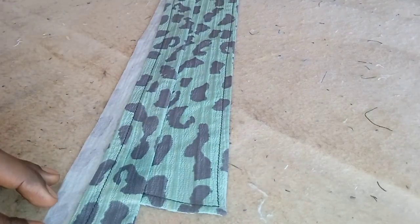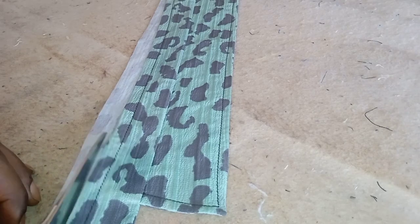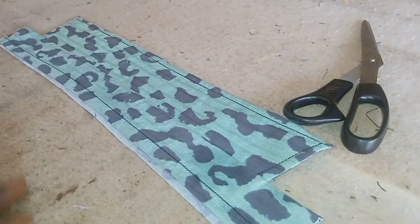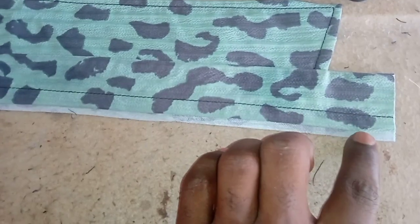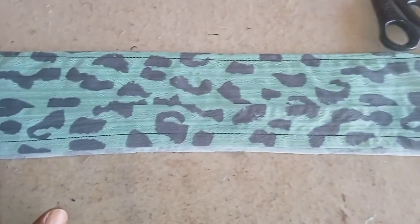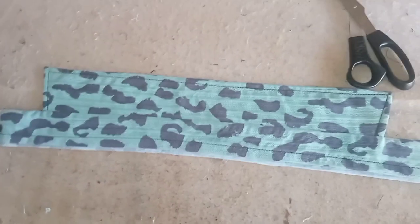After ironing, that excess part you can see at the bottom — I'm going to trim it out, but I will leave a little bit of fabric from that place. Leave about a quarter of an inch — just that much — so that you can use that to stitch on the back of the clothes.